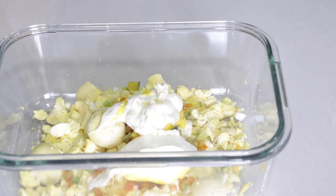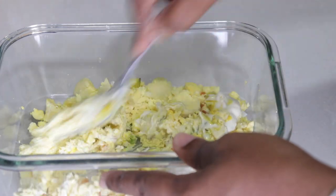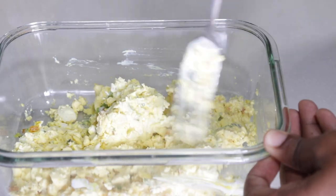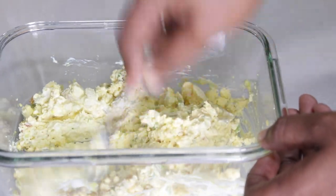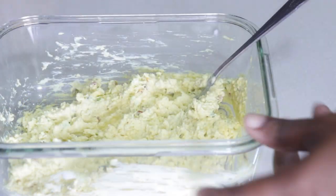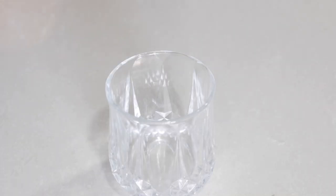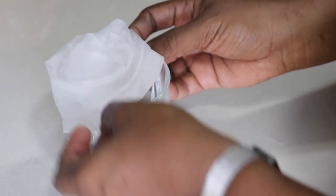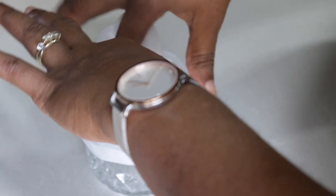Add all the yolks in and mix. You want to mash everything together to form a paste — the consistency should be not too thin. To place our mixture back into our eggs I'll be using a piping bag. If you don't have a piping bag you can also use a ziplock bag or any plastic bag and just snip the edge of the bag.